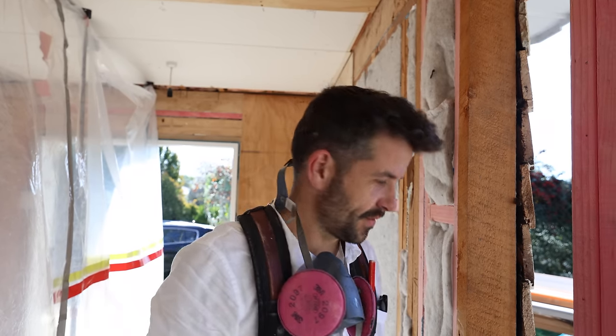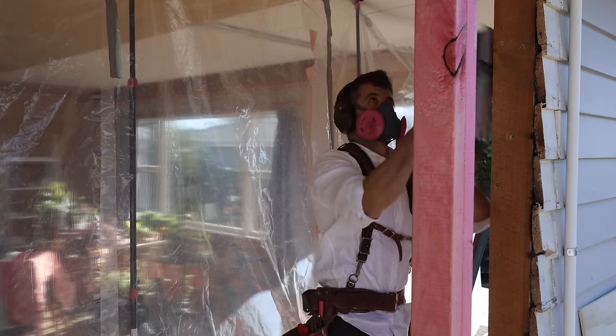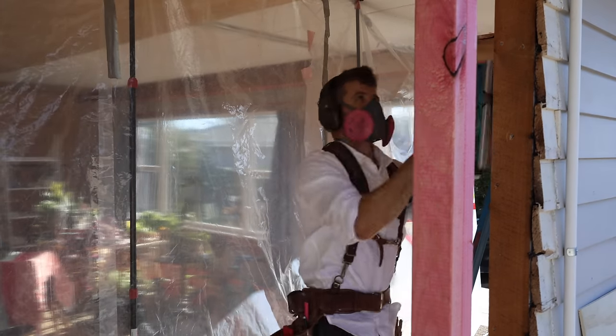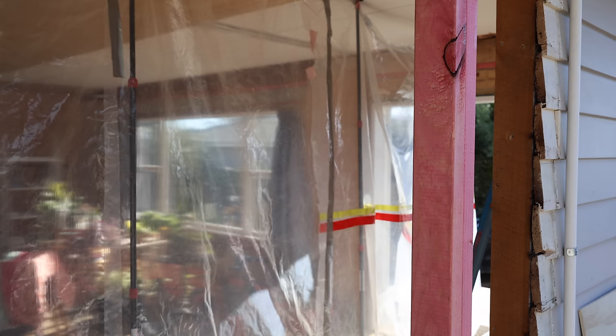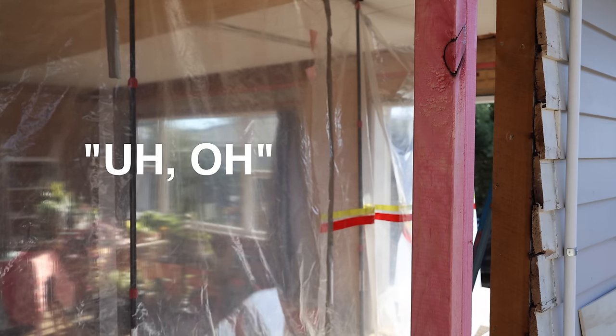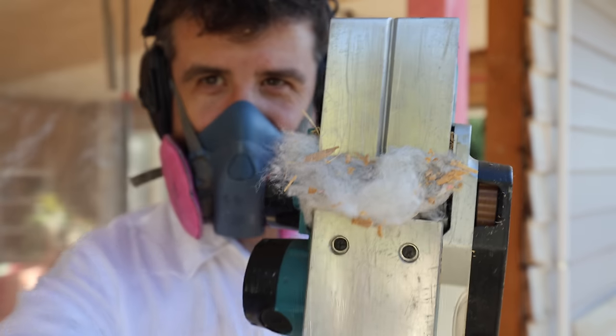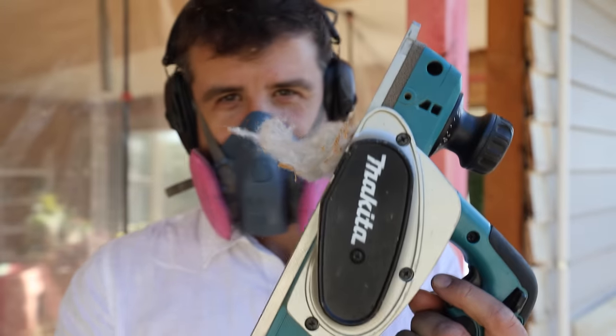It's not my day today - I just whacked that stud in full bore without even checking the width of it. It's 10mm wider than all the other studs. Then I chewed up the insulation with my planer and it's completely jammed. Oh shit.